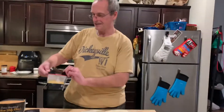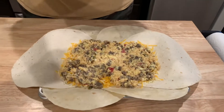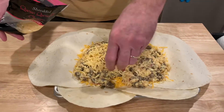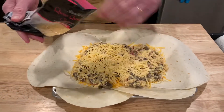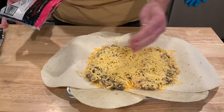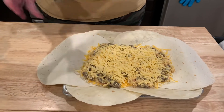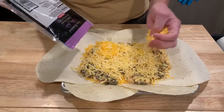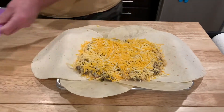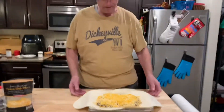I love quesadillas and Mrs. Cheap hates making them because you have to do one at a time — but this is all at once! Now I'm going to top it with some queso quesadilla cheese — this stuff just melts quicker and easier. A quesadilla has got to be cheesy! And I've got a little bit of Colby Jack left, so I'll throw that on there too.